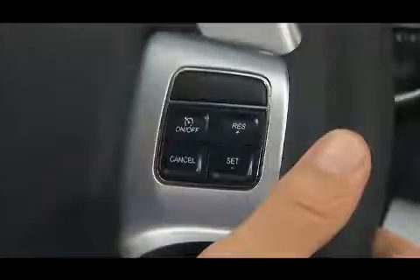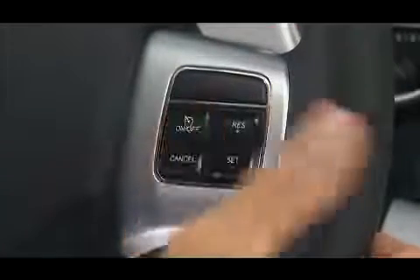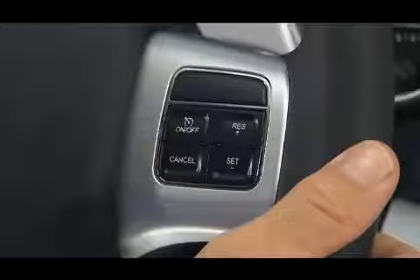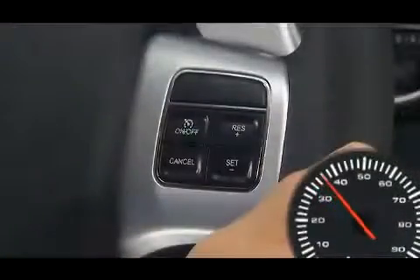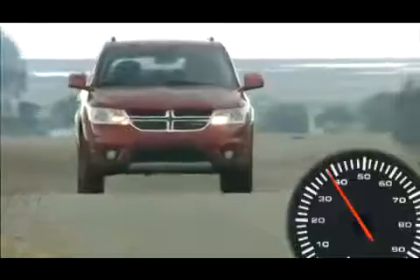To turn the system off, push the on-off button a second time. It's best to leave the system turned off when not in use. To set a desired speed, accelerate to the speed you want to maintain, then simply press and release the set minus button. Take your foot off the accelerator and the vehicle will operate at the speed you have selected.